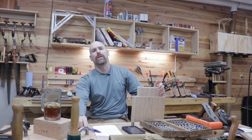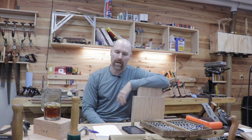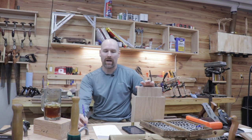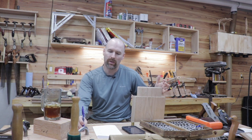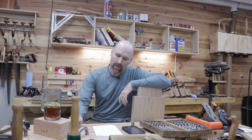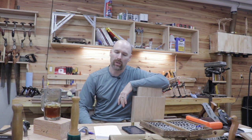Welcome back to the shop, friends. In the last video we cut this tenon using only hand tools and we had a little contest to see who could guess how long it took. It's pretty funny — we had a huge variety of responses. The lowest guess was two minutes and the highest guess was two hours and three minutes. We had 21 responses between YouTube, Instagram, Reddit, and also Lumberjocks, and the average was roughly 40 minutes between all the guesses.